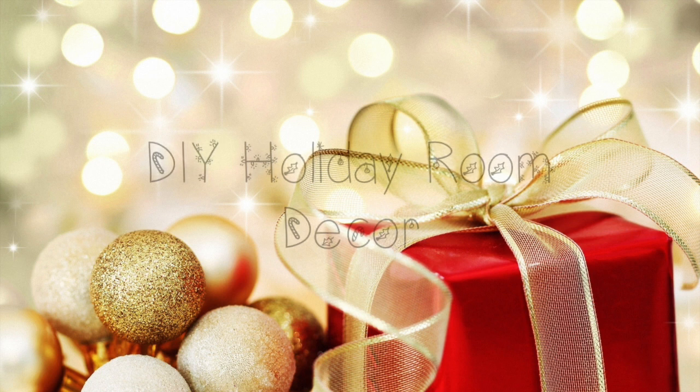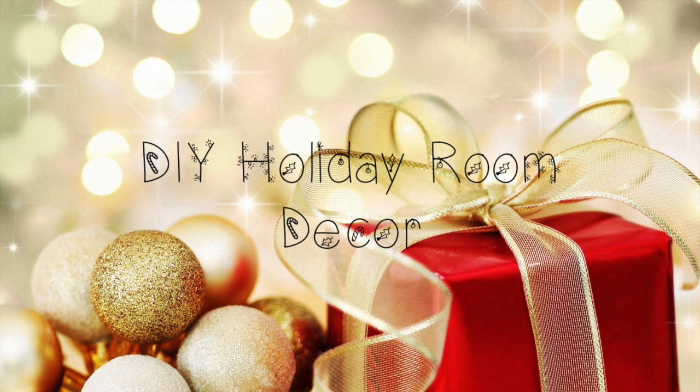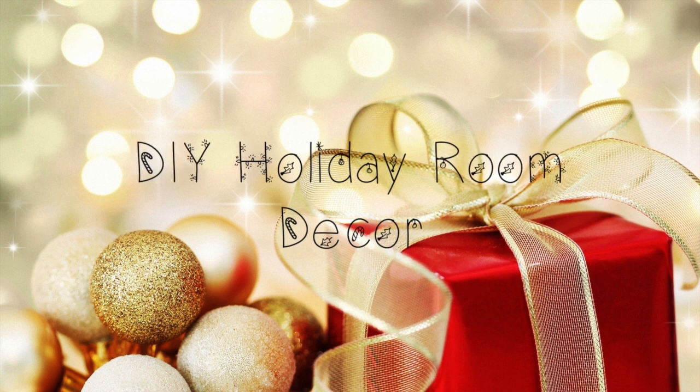I hope you guys enjoy. I put so much time and effort into this video, so I really hope you guys enjoy. I decided to call my Christmas series hashtag Merry Craftmas. So if you recreate anything throughout my Merry Craftmas series, which is basically the whole month of December, then make sure to use that hashtag.